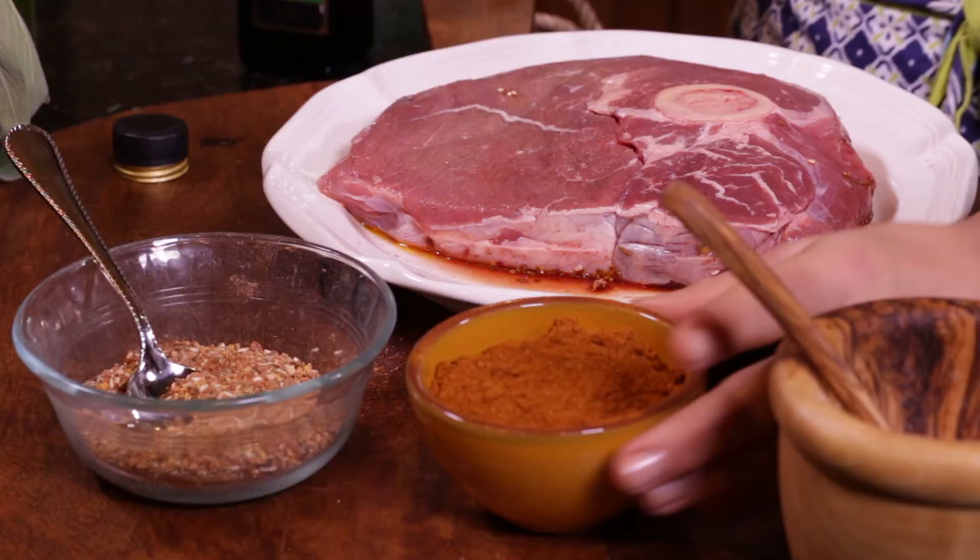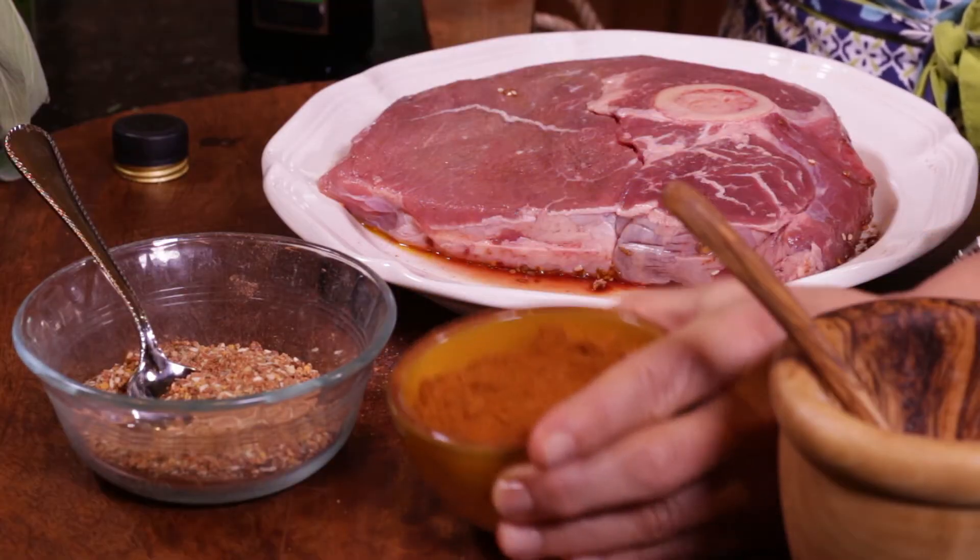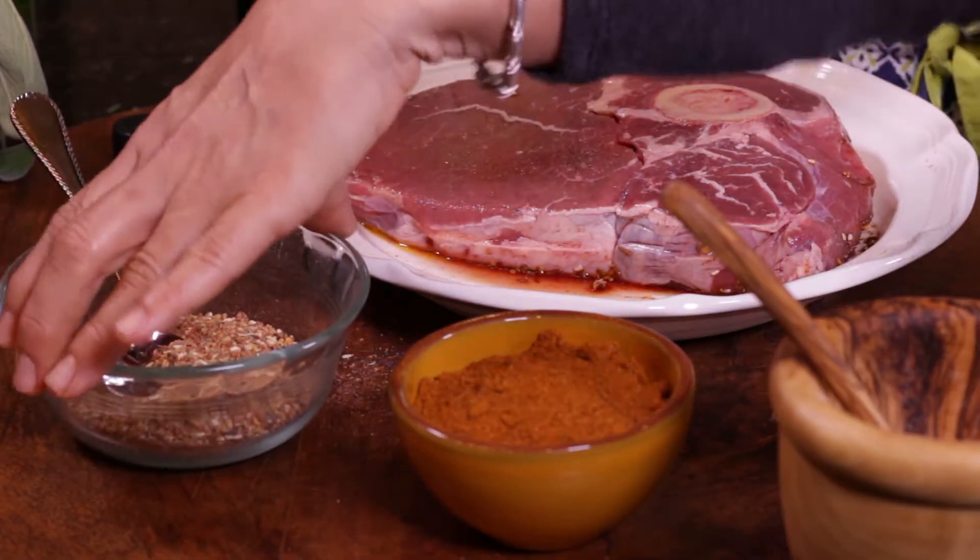Hi, and welcome to The Keys Ingredients, where we are creating confidence in your kitchen. Today, we're going to talk about seasoning your food. I want to talk to you a little bit about a couple of my go-to's. Here I have homemade taco seasoning and a homemade dry rub for steaks.